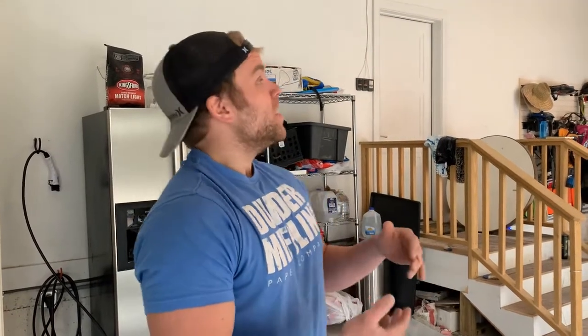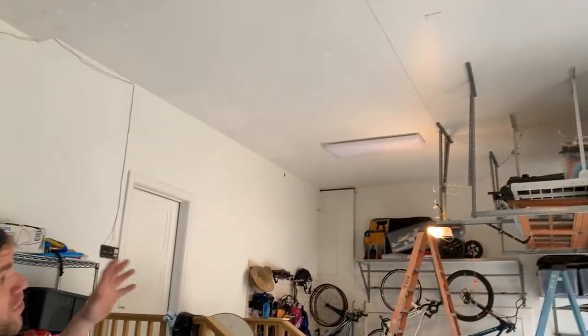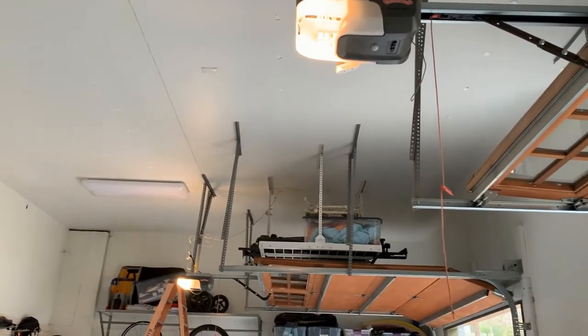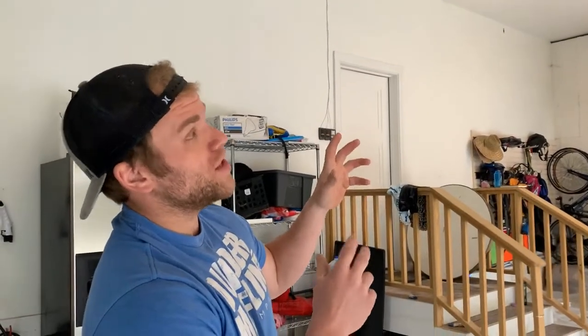Hello again — we're finally done with the project we were talking about earlier. It actually went a little quicker than we assumed. The void above the ceiling wasn't as large as we anticipated. We did a lot of holes because we wanted to make sure we got the entire area, and we actually drilled a bit more since the framing was a little unique to the home.